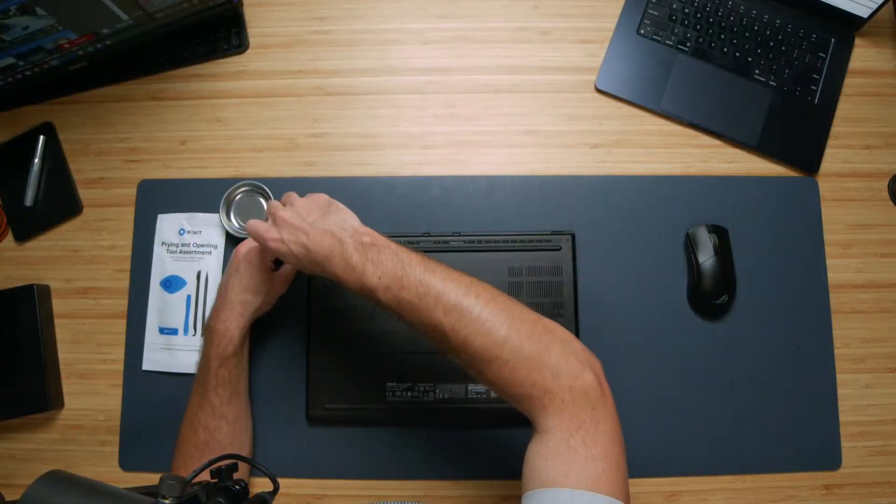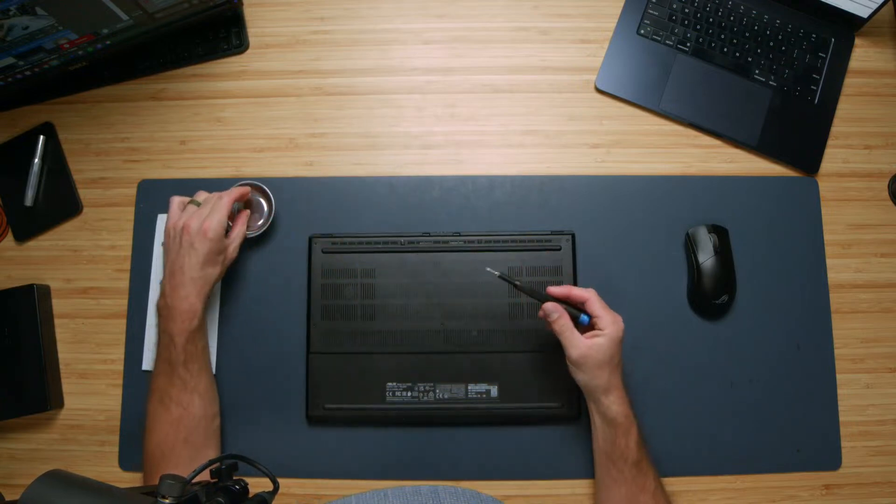In this video, we're going to be walking through how to upgrade a laptop for video editing. Specifically, I want to be upgrading the NVMe drive on the Asus ProArt P16. I'm going to start by undoing the screws on the back side of the laptop, and I'm going to talk through a few elements of the device as I do.